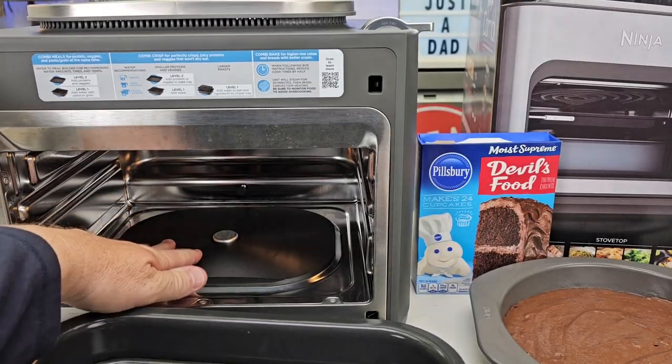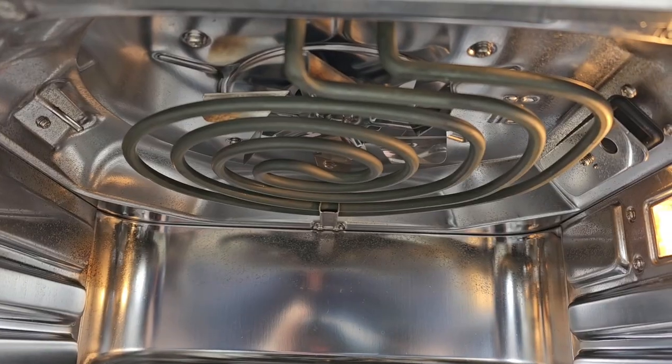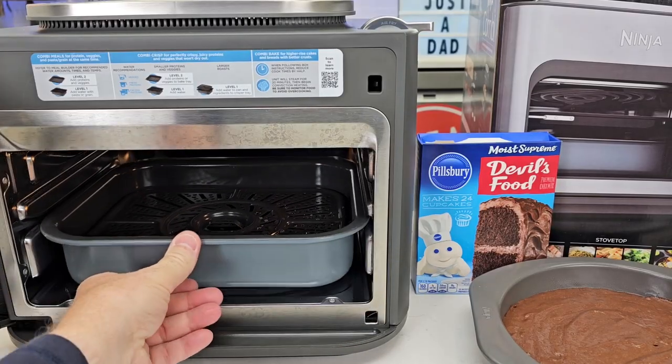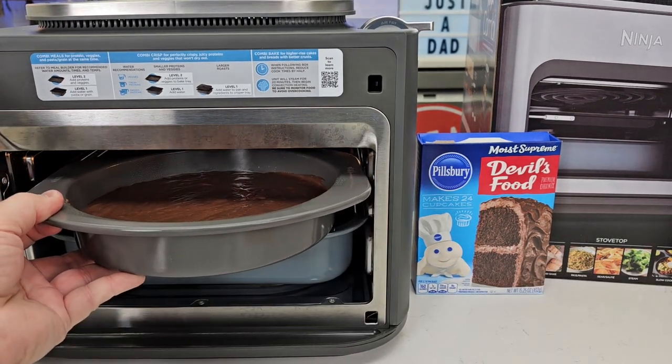There's a heating element down here that's going to heat that water up and create the steam. There's also a heating element up above and a fan. With the water in, you simply slide it in and place your 8-inch pan on top of the crisper tray.